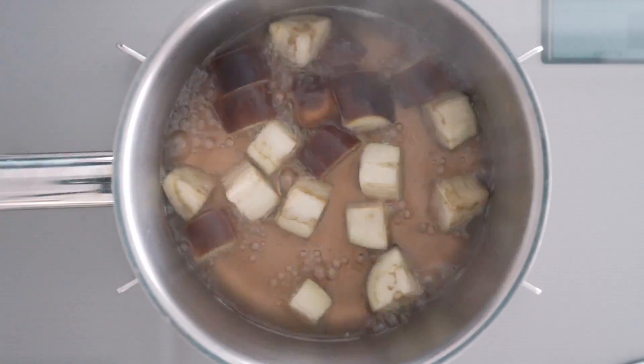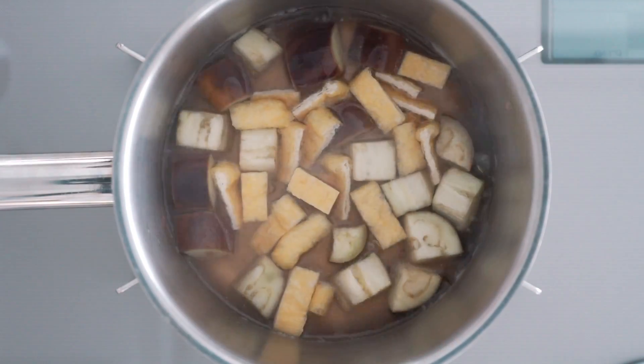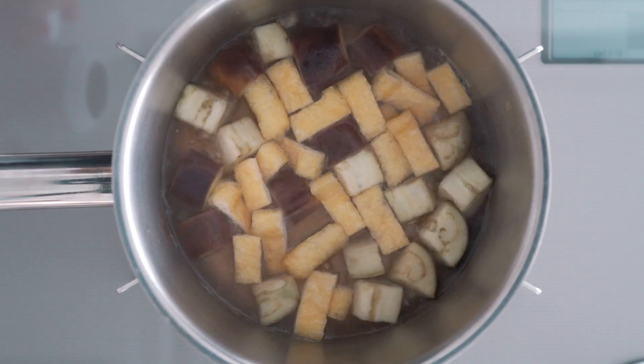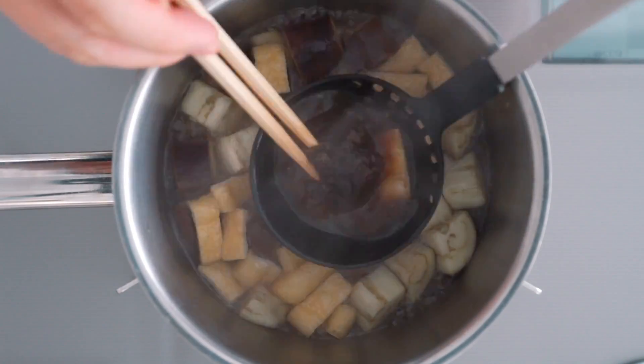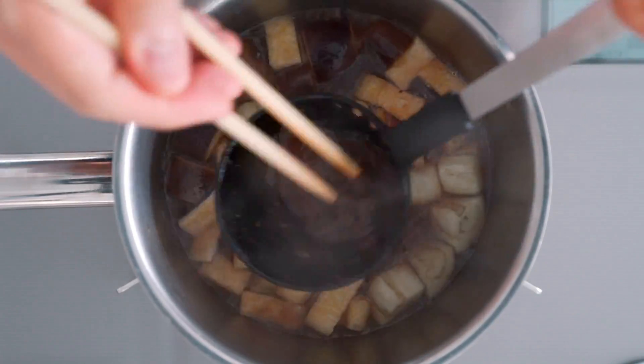The eggplant is looking good, so let's add that fried tofu and let that heat through. The soft texture of the eggplant and the nutty flavor of the fried tofu goes so well with the rich earthiness of aged miso, which is why we're going to use red miso for this one.